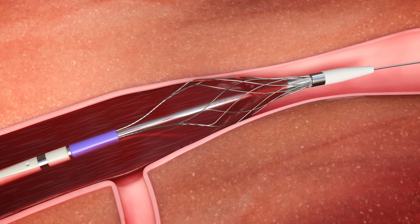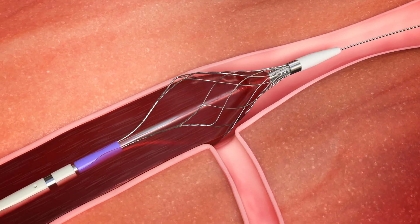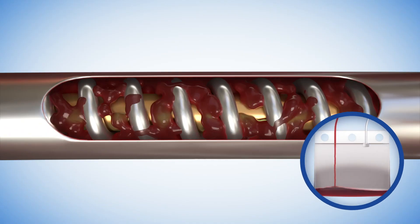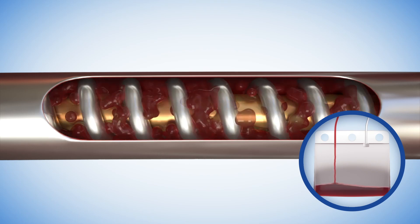The basket funnels the collected clot toward the center of the lumen for extraction. This continuous feeding forces the clot into the window, where it engages the extraction screw, which macerates and transports the clot into a collection bag outside the body.